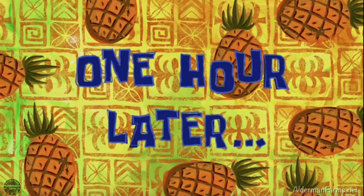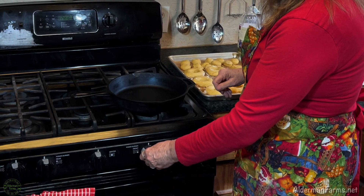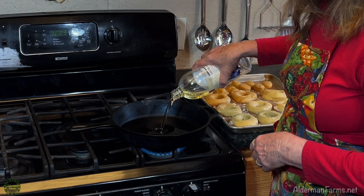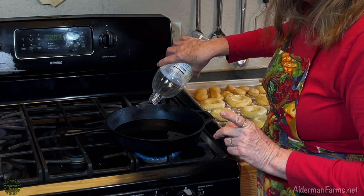One hour later. The doughnuts are risen, so we're going to go ahead and start warming up our oil. We want to heat it to about 350 to 375 degrees. So I'm going to have the oil heating and we're going to mix up our glaze.